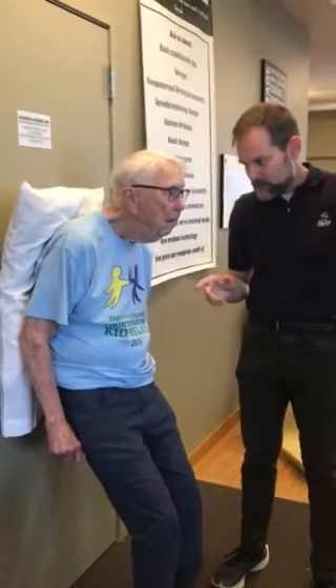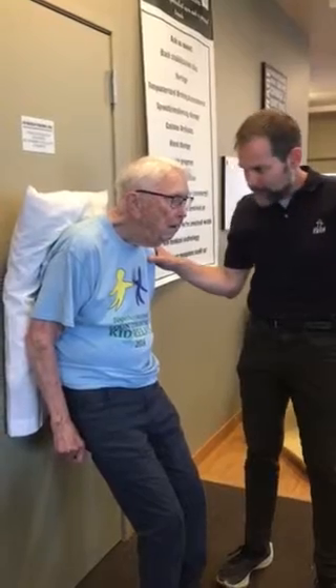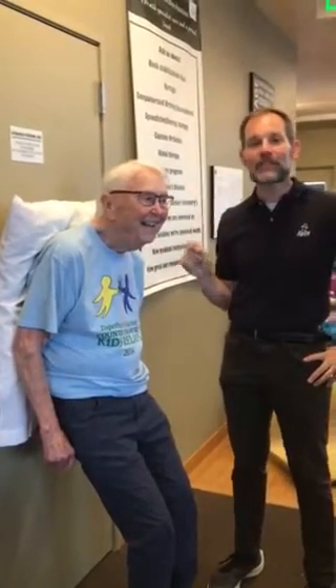Hi, Mike Studer here. We're going to try to see if we can demonstrate — we being Ed and I — the Posterior Recovery Test. We're working on this as a new measure to help with posture and recovery of a posterior loss of balance.